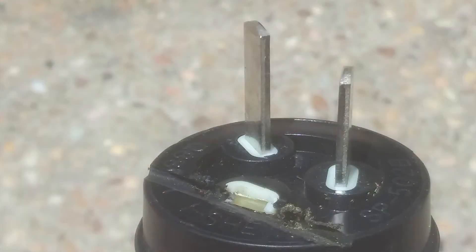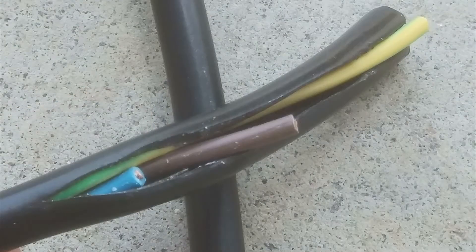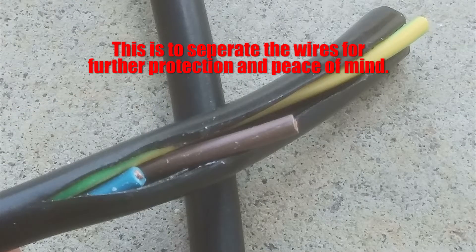Cut the jug plug off, or the end that you're not using. Strip the outer casing of the cable and then cut each wire at different lengths. Ensure that you make the earth wire the longest as this is what you'll attach your earth terminal to. I'm not sure what color it is in other countries but in Australia the earth wire should be green or green and yellow.